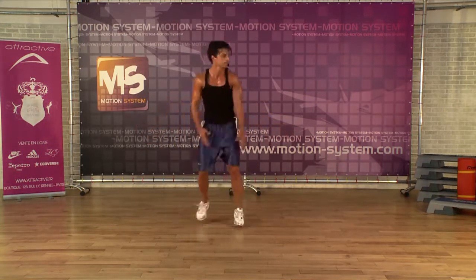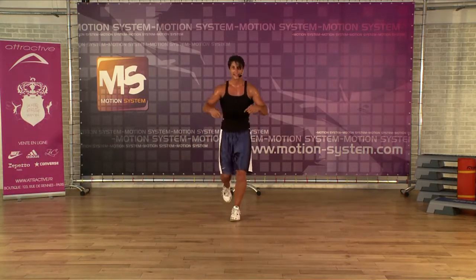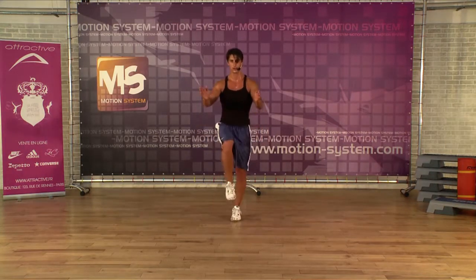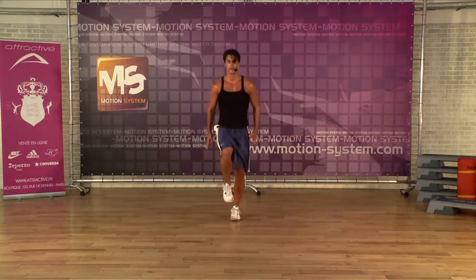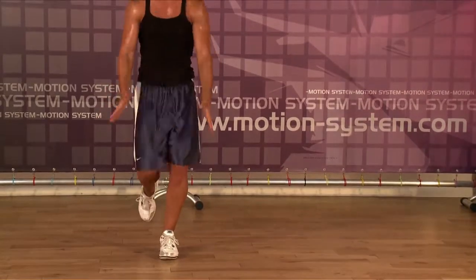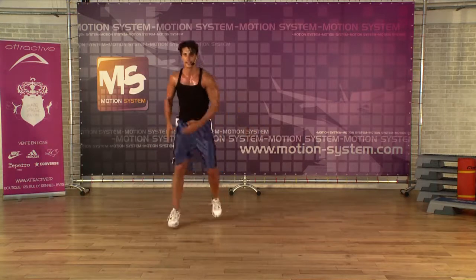Last one. March. And exercise one again — this was our level one, slow motion. Back. Let's speed it up, a little bit faster. Front, back, front, and back, front, and back. Last four, and back, two more, last one. Single, single, double. That was our level one.